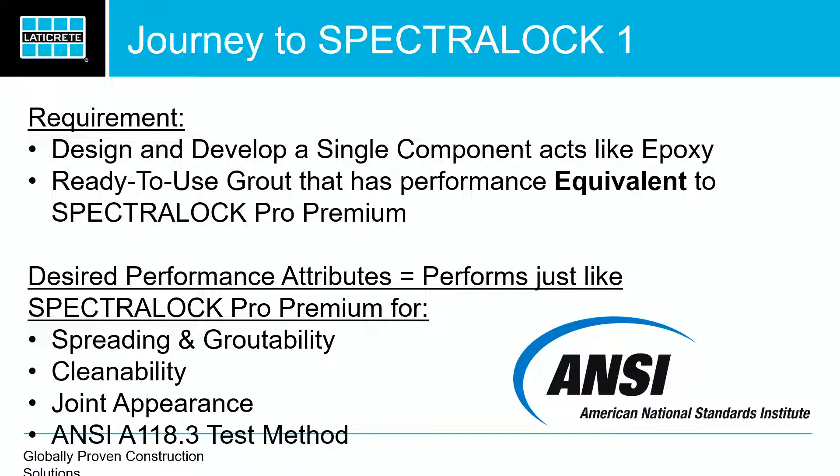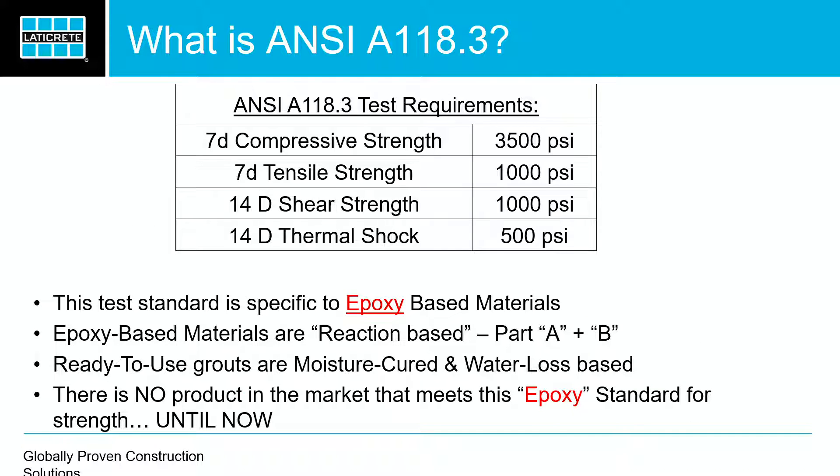Essentially, this is what we wanted to deliver: a one-component product that performs like Spectralock Pro Premium, with the spreading and cleanability just like Pro Premium. Feels just like Pro Premium and actually cleans real well. We wanted to hit the ANSI A118.3 standard. For those of you who don't know, that is the epoxy standard — what Spectralock Pro Premium hits. And of course, with pre-mixed grout, there is no standard.